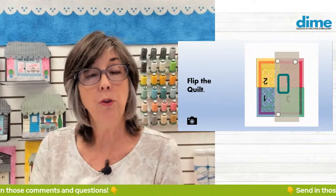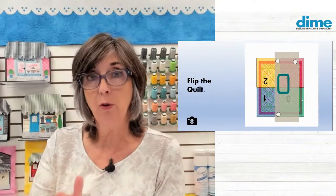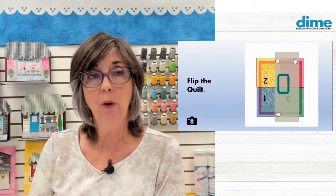To do quarters three and four, you flip the quilt — literally rotate it 180 degrees. You'll do the very same thing with your embroidery design: rotate it 180 degrees. Again, start in the center of the quilt and work your way around.